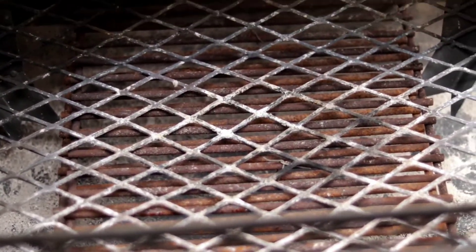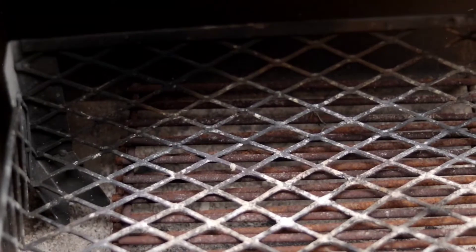So if you have any old charcoal grates or any other type of grates that you can use — maybe this gives you an idea — this will help you. Well, I hope I did help you, and thank you for watching.